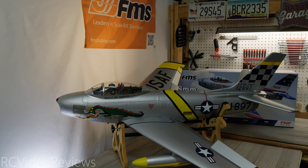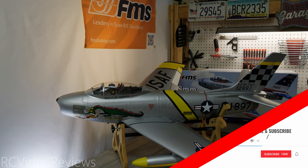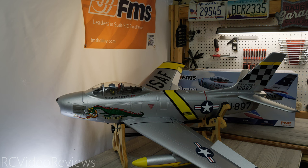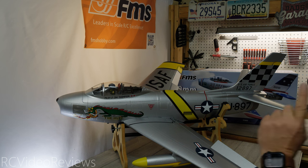Thanks to FMS for sending this F86 out for review. If you like this kind of content make sure you subscribe, smash that thumbs up button, and hit the notification bell so you know when new videos hit the channel. YouTube should recommend another video for you right now. That's all I've got for today — take it easy and go fly something.